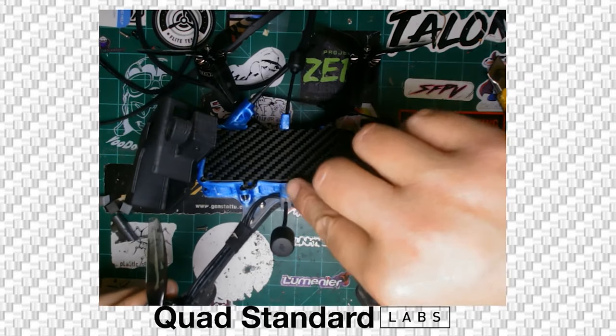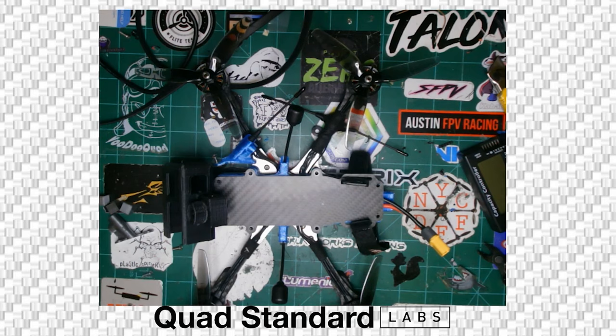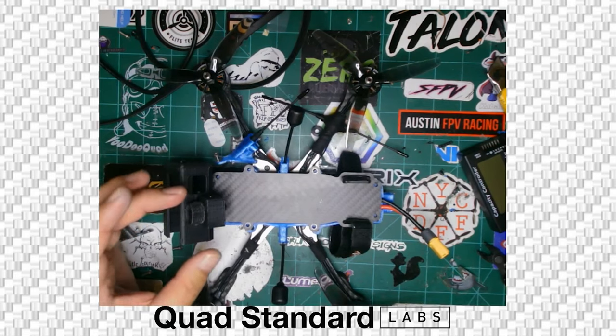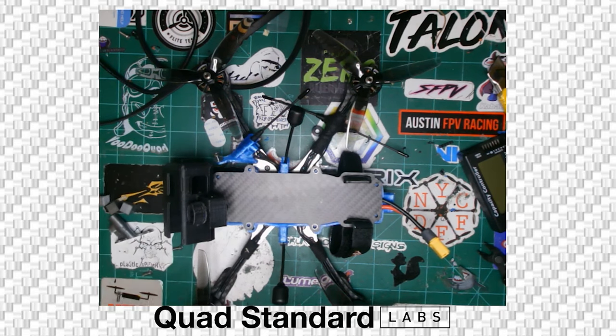Once everything is sealed, let it cure for 12 hours overnight. It should harden in about one to two hours and be usable, but I'd recommend letting it sit 6 to 12 hours before really using it. You may also want to pull the camera and go around the lens with E6000 if you're worried about getting it wet — besides that, everything else should be well sealed at that point.